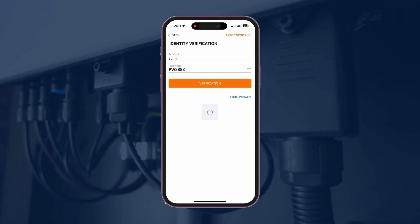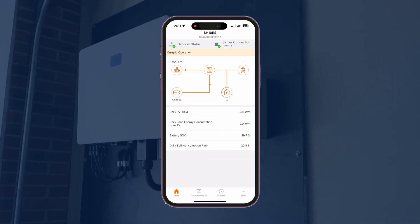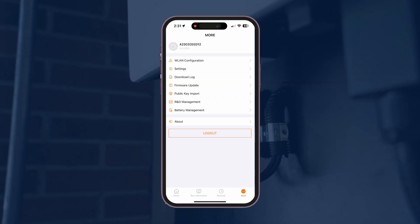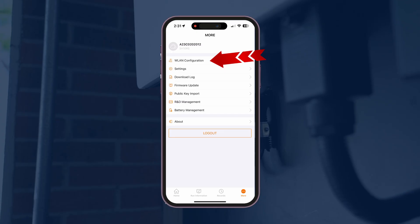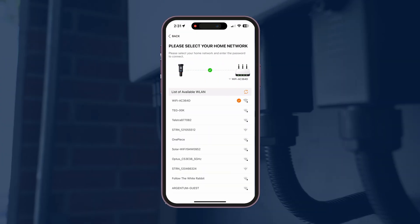Once you're on the home page, hit the bottom right More button and then hit WLAN Configuration. At the top of the menu you're going to find your Wi-Fi network.